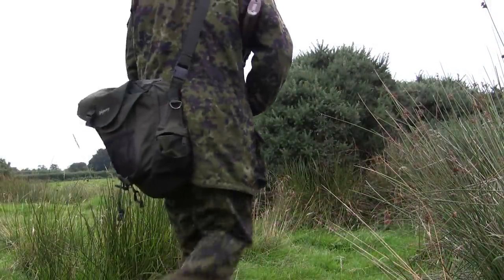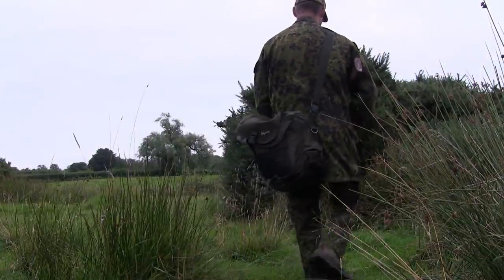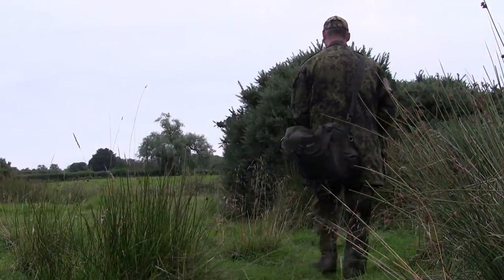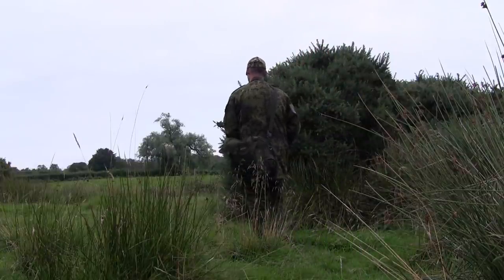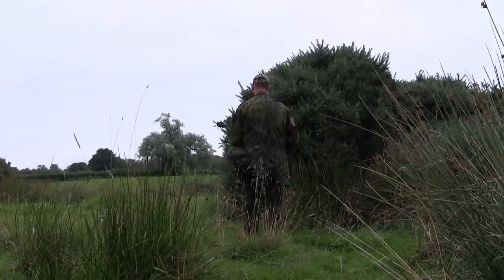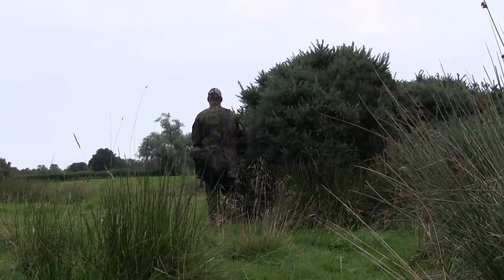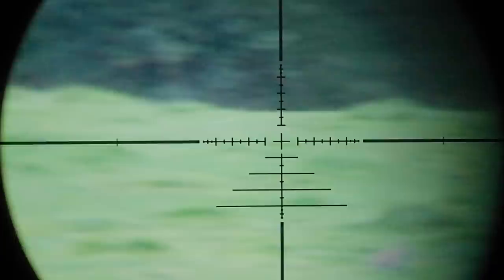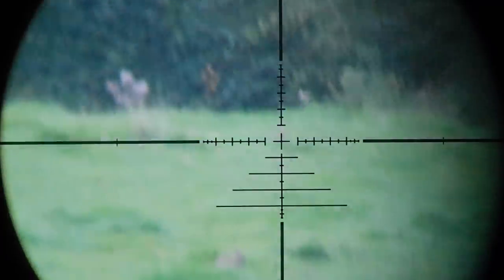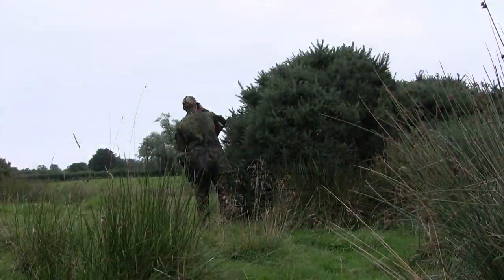This farm really only has five fields. I used the big bottom rough field, which doesn't really have any rabbits in it, as dead ground to sneak round to the bottom of another field where I know there are plenty of rabbits. When I got there and peeked round one of the big gorse bushes, the closest rabbit was about 75 yards away — far too far for me with a spring-powered air rifle.